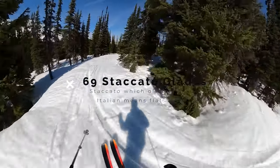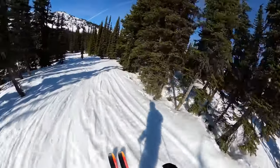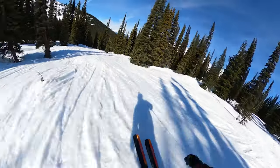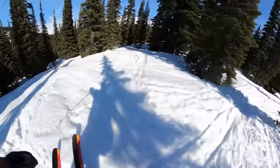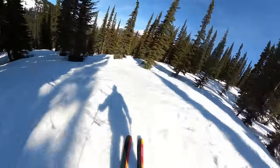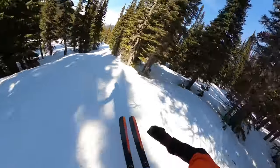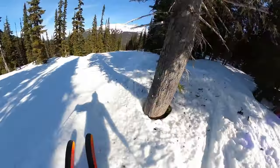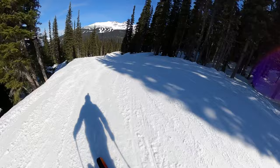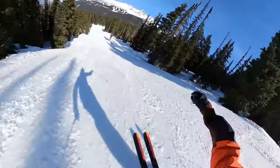Staccato Glades — black, mellow glades, but they are fun. Right now they're hot shmoo, but when there's a little bit of pow they're actually quite fun. Can't say I see these often, but it's always fun exploring new zones. It's a pretty short run and it spins you back out onto Glacendo pretty quick — right here and back onto Glacendo. That was run number 69, FYI if anyone was wondering.